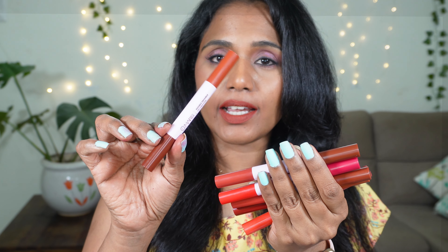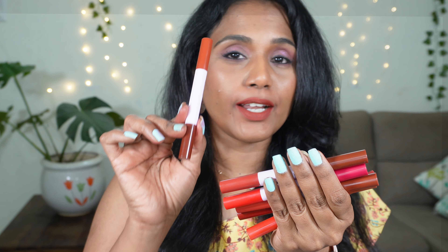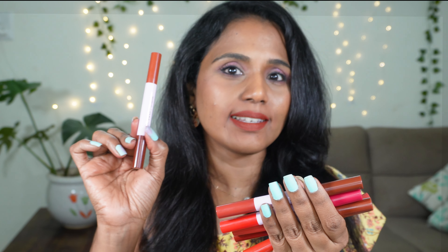Let's quickly get into the video. This is how the crayon looks like — you get them in plastic wrap. As you can see, it's wrapped in a plastic cover. In this label you can clearly see the shade name, manufacturing date, expiry, and the price information. These lipsticks are priced at Rs. 349.